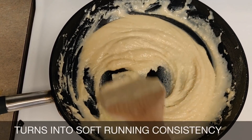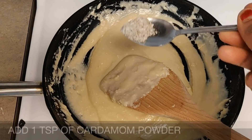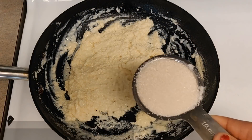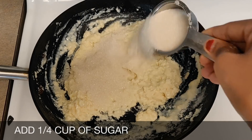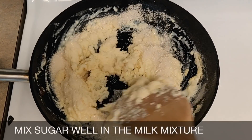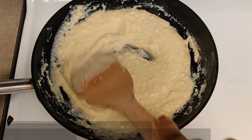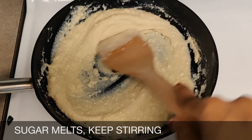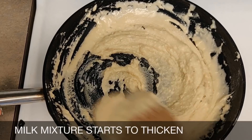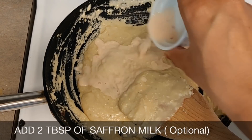It turns into a soft running consistency. Add one teaspoon of cardamom powder and one fourth cup of sugar. Mix the sugar well into the milk mixture. The sugar melts — keep stirring on low heat as the milk mixture starts to thicken.